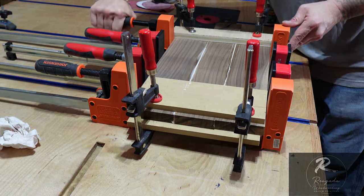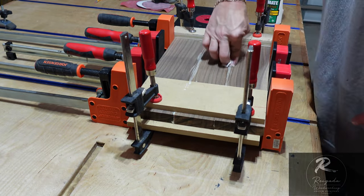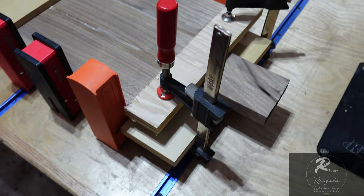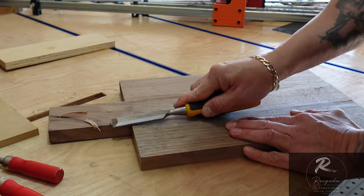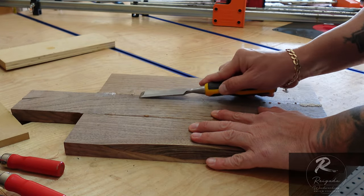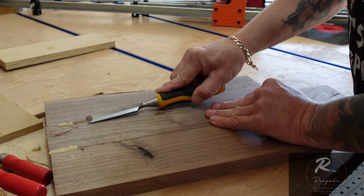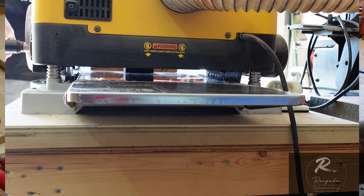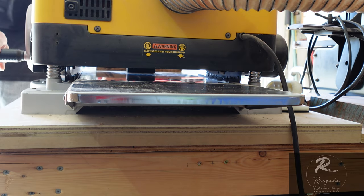Get a nice squeeze on it — you want to see glue start to squeeze out, but don't overdo it and squeeze all the glue out with nothing left in the joint. The next day I took it out of the clamps and used my chisel to scrape off the glue drips and bigger globs from the squeeze-out. You don't want to run those through the planer — keep your planer blades as sharp as possible. Then take it over to the planer for that final smoothing.